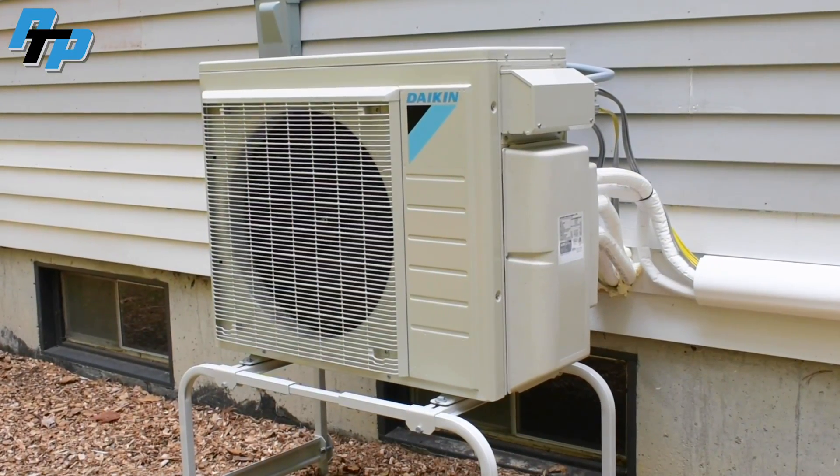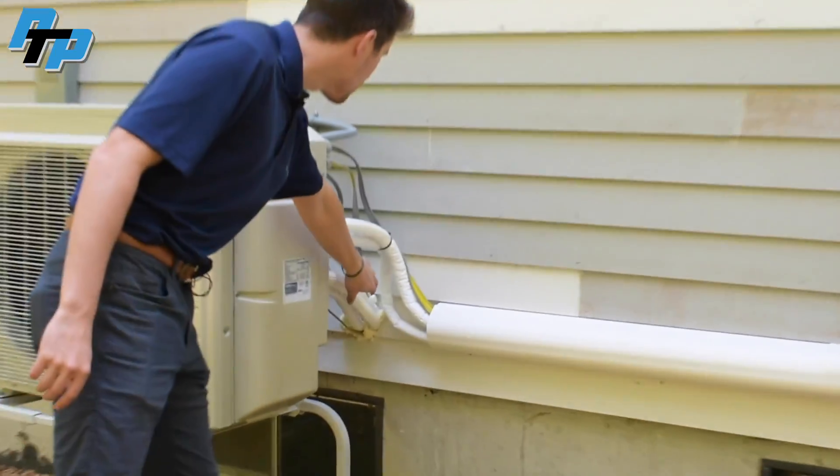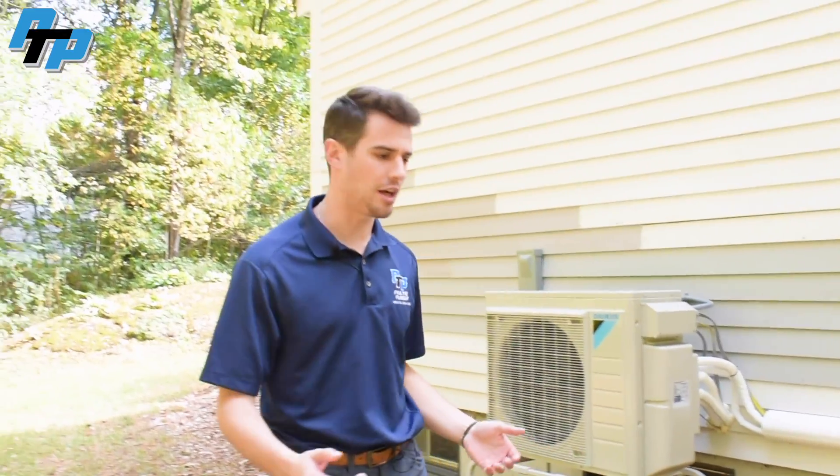As you can see here, this is the three MXS unit from Daikin — the three-port unit. You'll see the line set and the slim duct running up to the master bedroom. Inside there, we did poke through and use the basement to run a bunch of line set as well, and we'll show you how that looks.